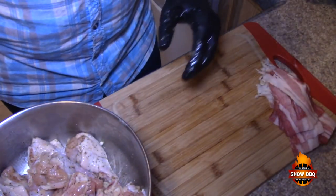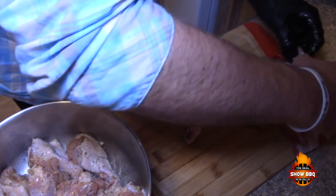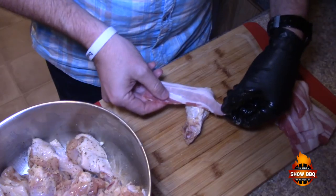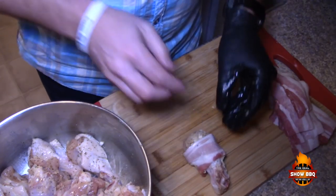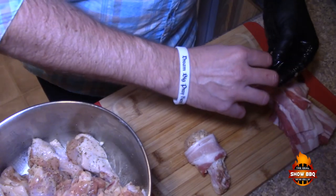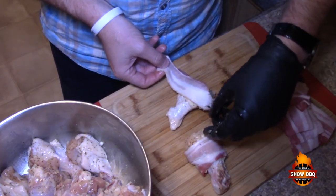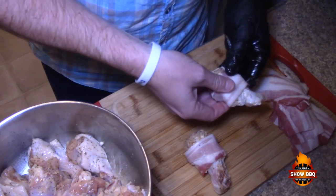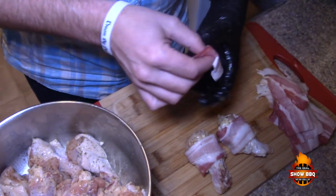Now we're gonna take the bacon — I've cut it in half — and just wrap it right around each wing. That's basically all we're gonna do. We'll do two or three here so you can see it. We're going to cook these at 300 degrees for around 25 minutes, keeping an eye on the bacon as it cooks. This is not really thin, thick bacon, so you just have to keep an eye on it.